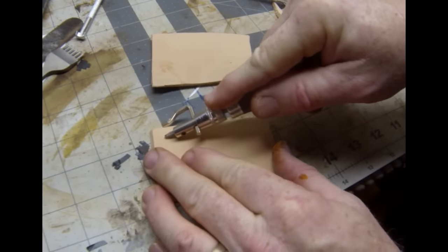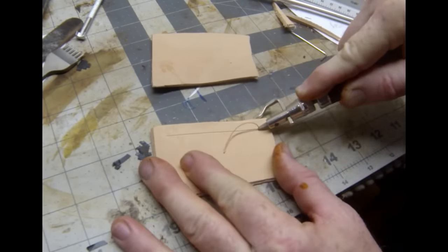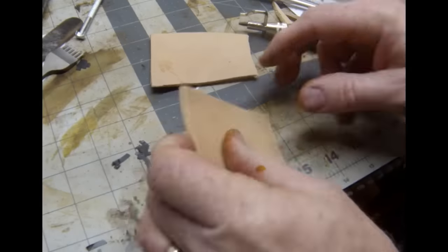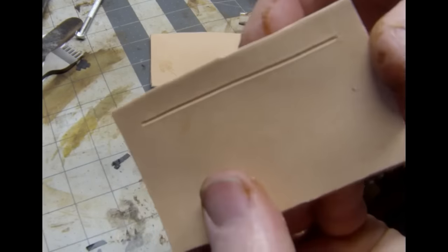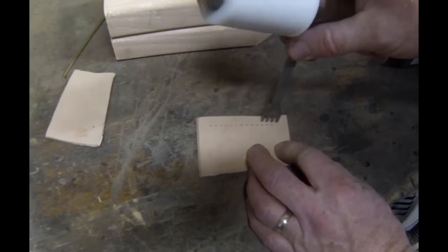I'm going to start by making a groove in the leather. You don't have to do this. This is a very basic leatherworking tool and it creates a groove that the thread will sit in, so the finished product's thread will not be above the leather and it won't fray during use.